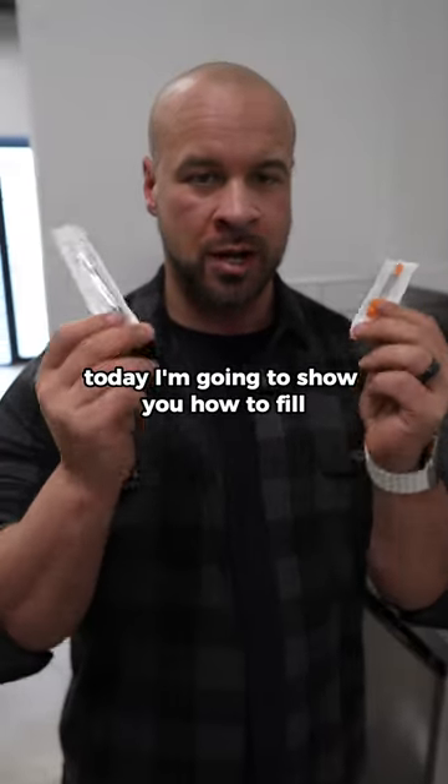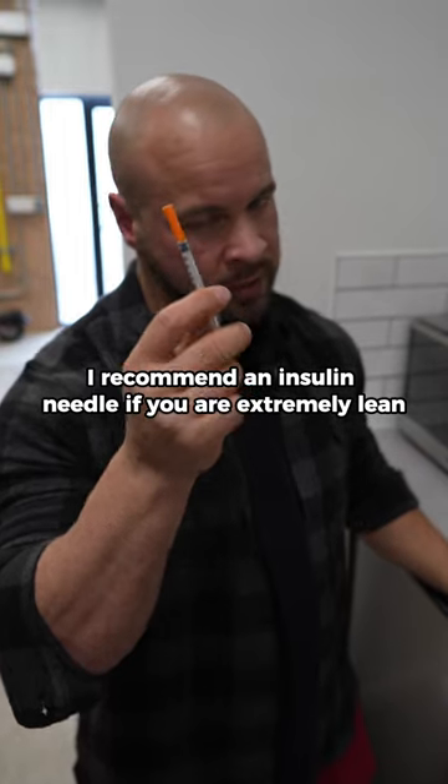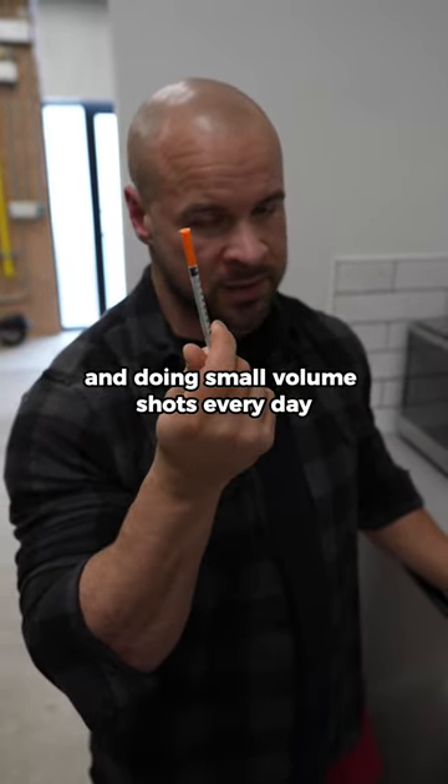What's going on guys, today I'm going to show you how to fill your one milliliter syringes for the week. I recommend an insulin needle if you are extremely lean or if you're just doing TRT and doing small volume shots every day.